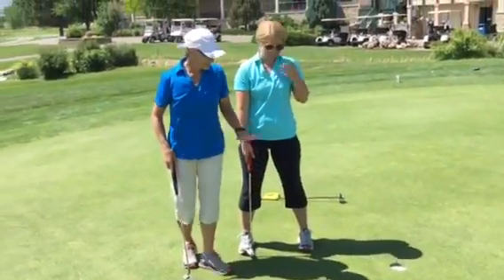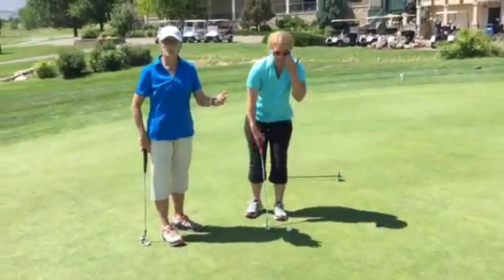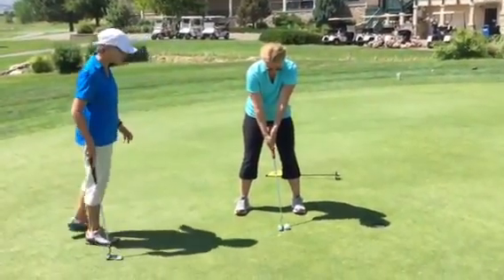Follow through and drop. I'd like to see you do five to ten of those, making them in a row. If you get to the fifth or the tenth, however you want to challenge yourself, you have to start over if you miss it.